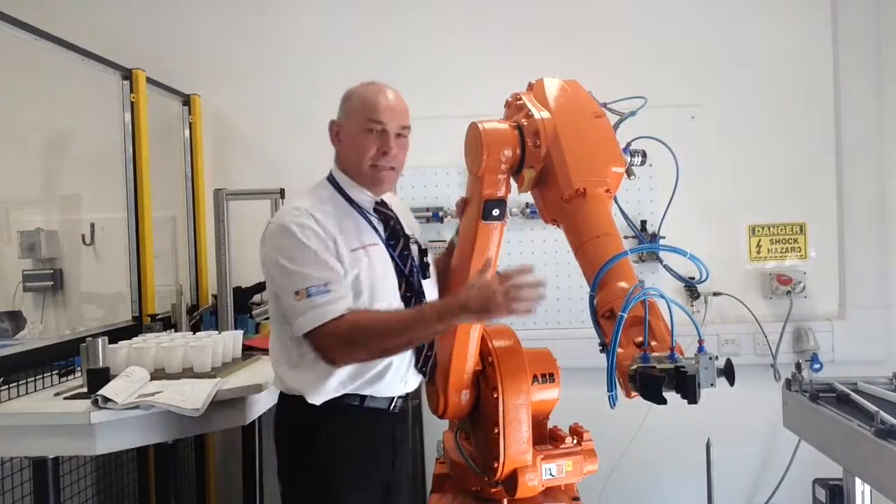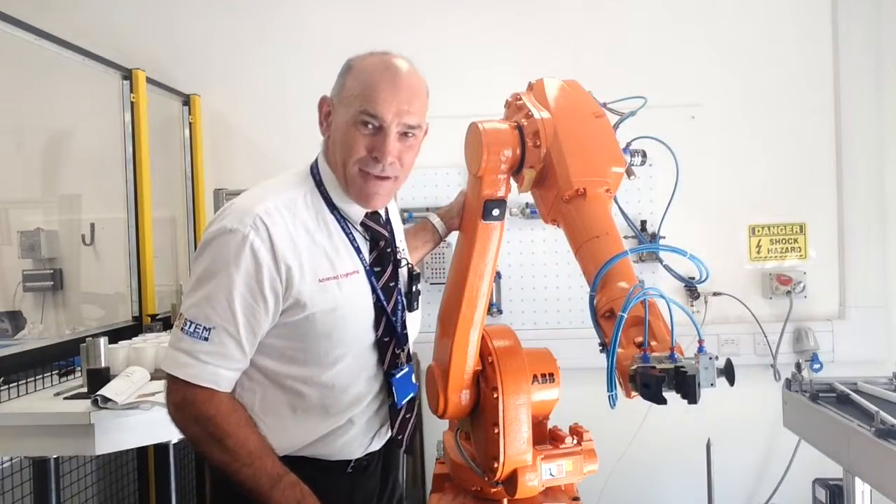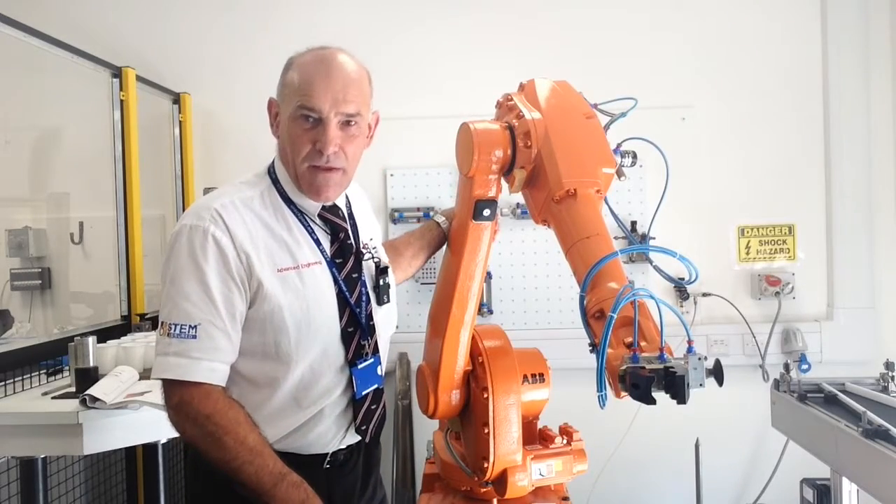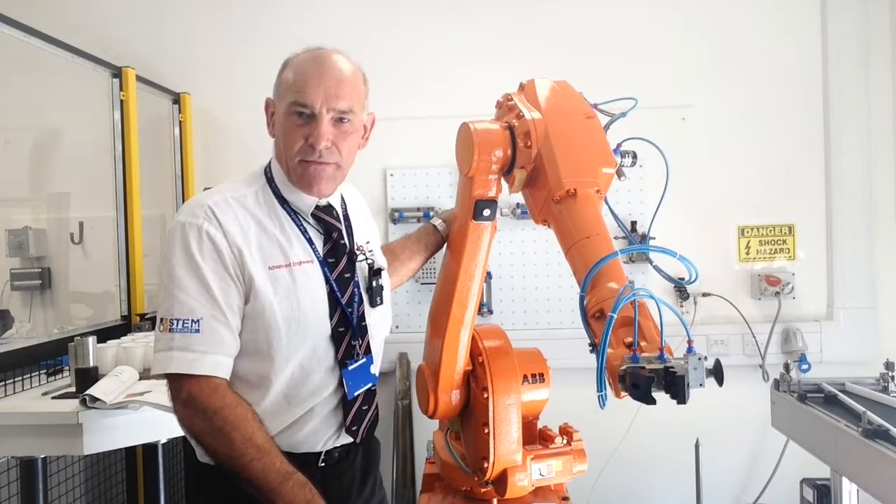Some other key features: obviously this one's orange. High-color robots on the production line alert people of their presence, and orange is also the corporate color of ABB.